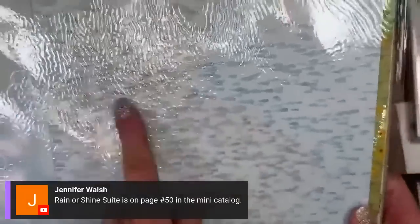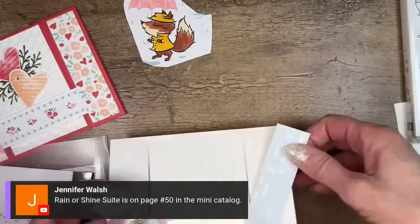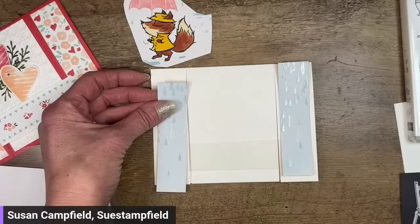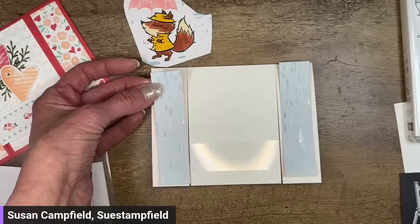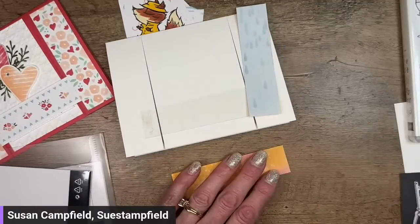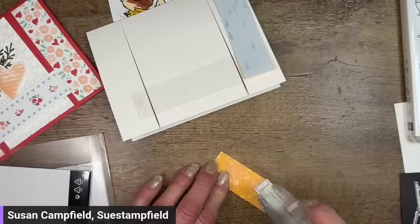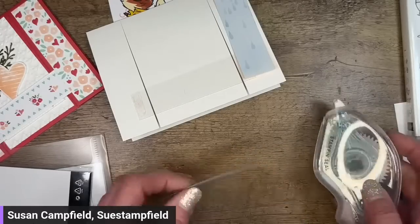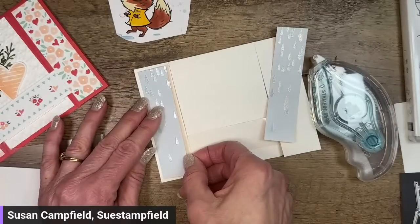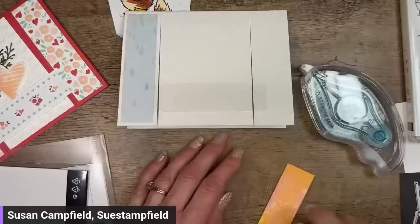I also have some designer paper from the same pack — this one has some parts with a lot of raindrops and some with less. I grabbed the one that has fewer raindrops. I'm going to go ahead and attach those. You can see that shiny coating — it has a fun reflection. I'm making a big mess putting adhesive on this. The designer series paper pieces for the sides are 1 inch by 4 inches, as is the other side piece.